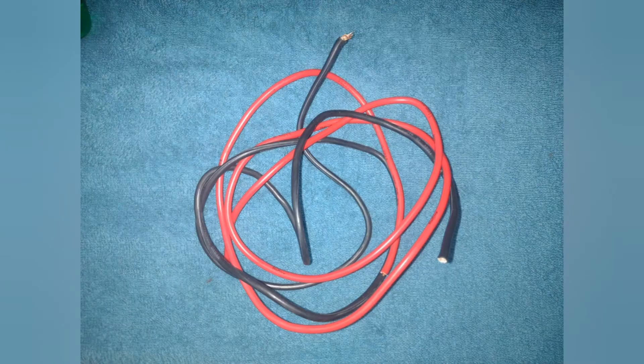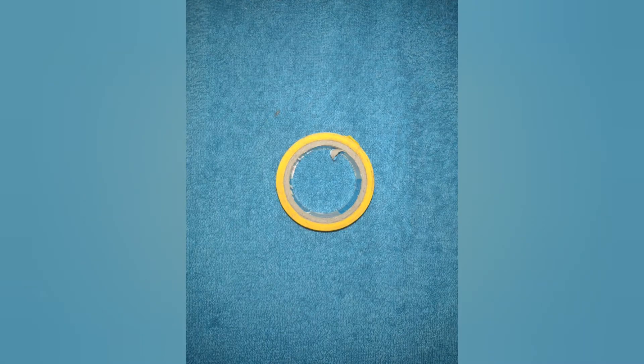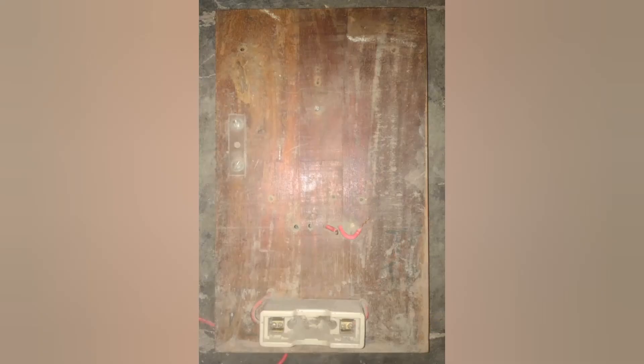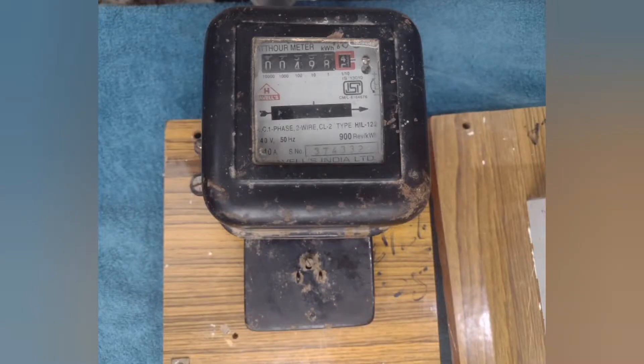Materials required for single phase connection: I have taken 4 square mm single core copper wire as required. They can be taken in two different colors if required, to easily identify phase and neutral — usually black for neutral and red for phase. A tester and a double-sided screwdriver, the earth link, an insulation tape, a wire stripper and a cutting plier, a multimeter or a continuity tester, a wooden meter board, the KitKat fuse, and a two pole MCB and a single phase energy meter.